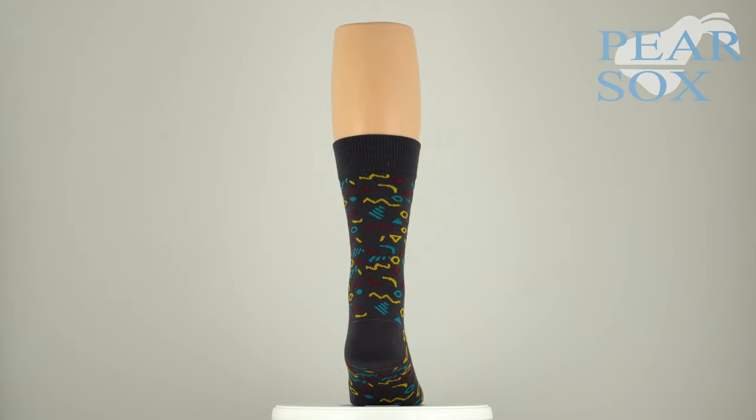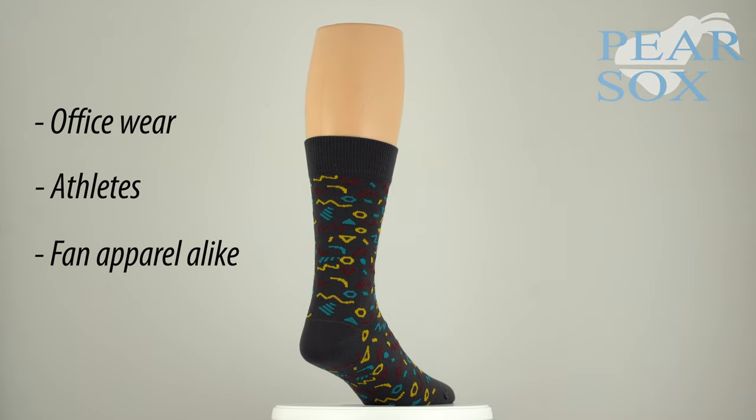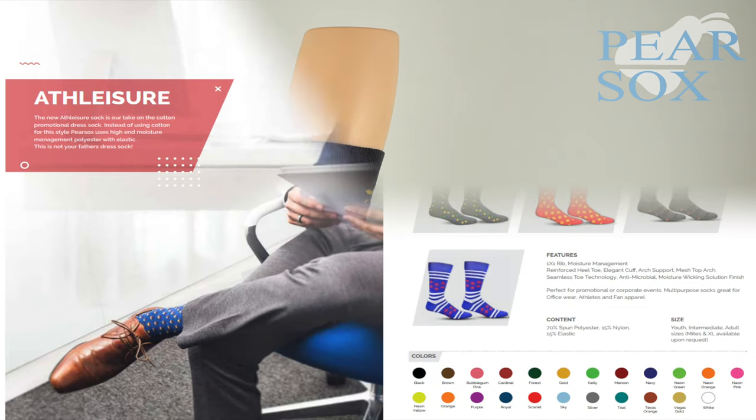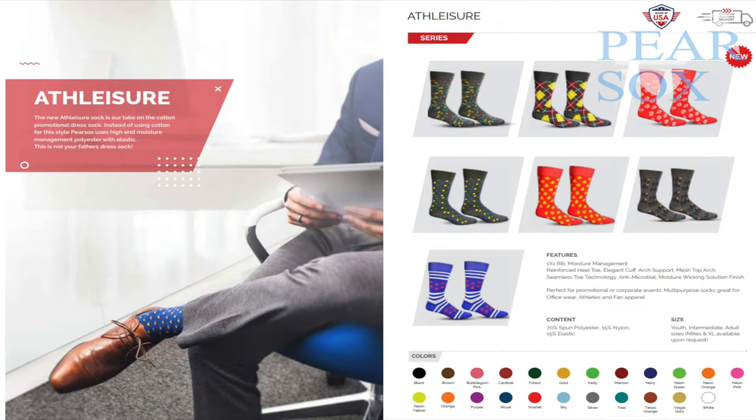This is a multi-purpose sock great for office wear, athletes, and fan apparel alike. It's available as a custom product in a unique design of your creation using text, logos, and up to 6 colors.